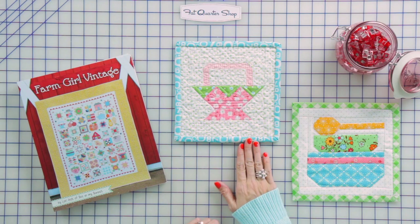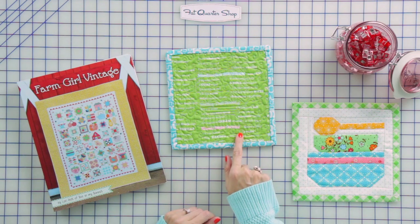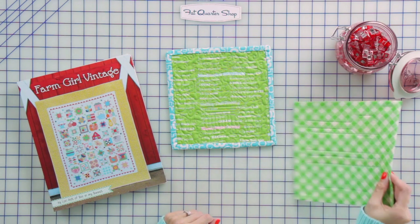Hey guys, you're going to love this simple technique I'm going to show you today. We're going to be working on some potholders from Lori Holt's brand new Farm Girl Vintage book. On a potholder you can either add binding that's a different color than your backing, or you can actually pull extra backing from the front as you're binding, and I'm going to show you how to do that today.